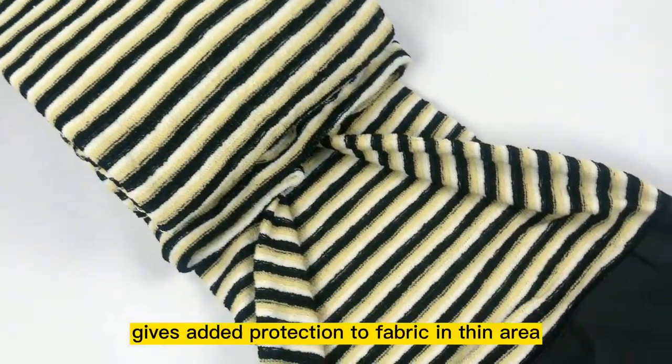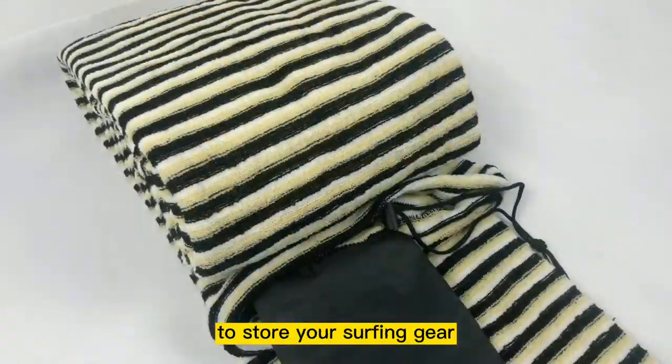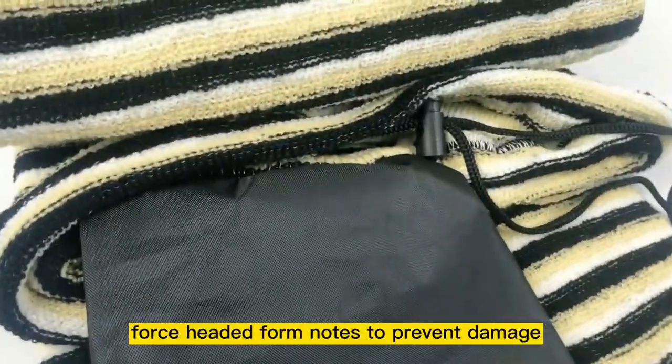Third, with inner pocket, gives added protection to fabric in thin area and provides a place to store your surfing gear.